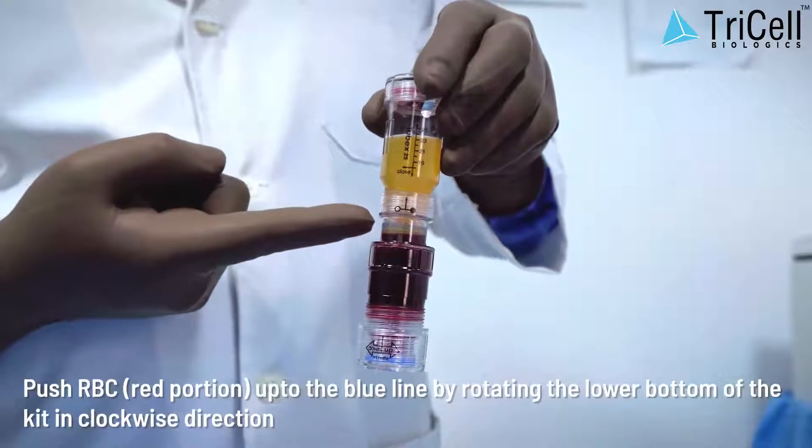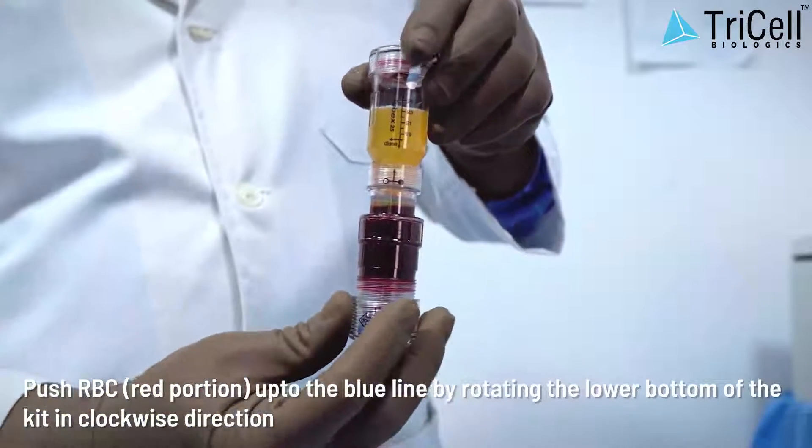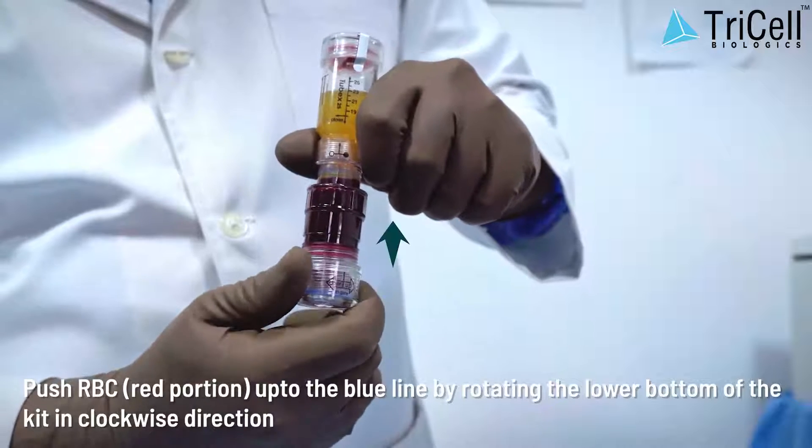Step 6: Push the RBC red portion up to the blue line by rotating the lower bottom of the kit in a clockwise direction.